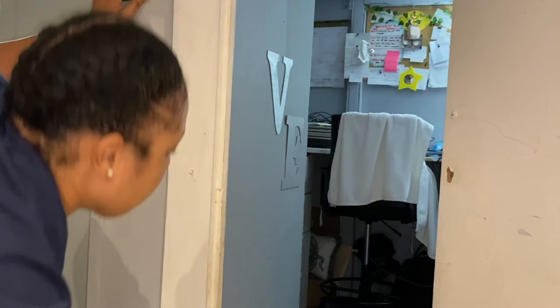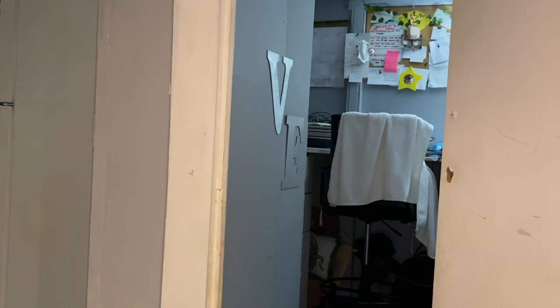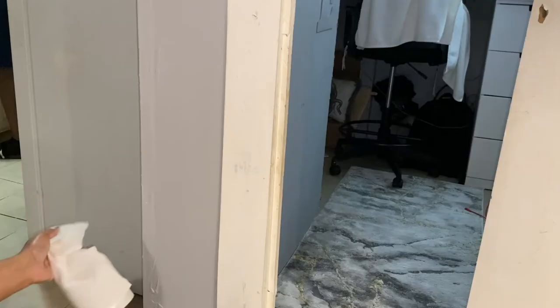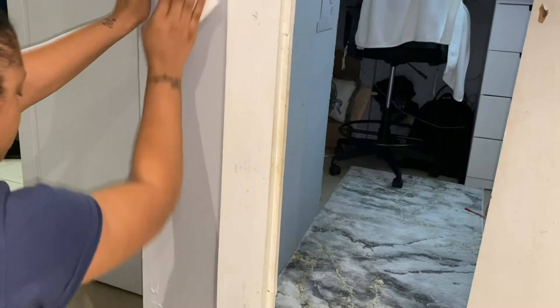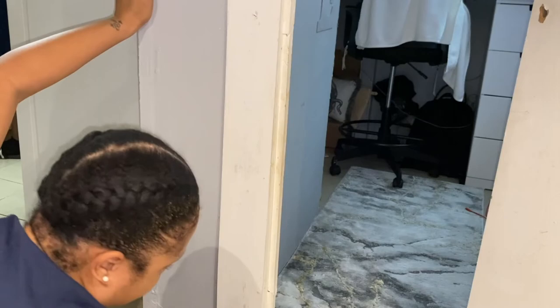I went ahead and washed the Scotch-Brite off and then came back and sprayed a little bit more Awesome on the wall to clean the other side. The white paint was coming off as you can see — it's a good thing I actually painted over it with gray. I went in with a paper towel just to make sure it was dry, because of the paint coming off, so the kids wouldn't touch it and get paint all over their hands.